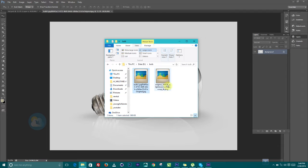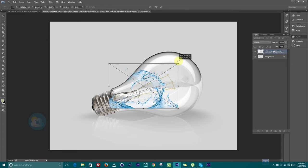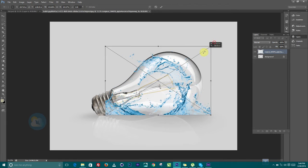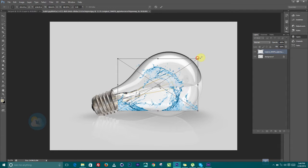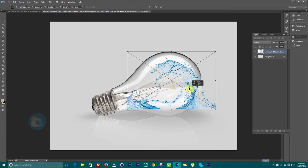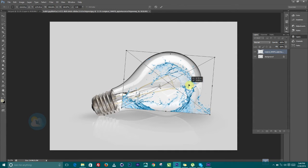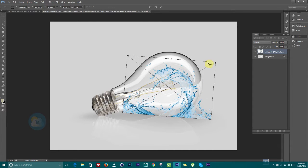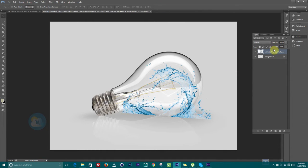I'm going to drag this inside of Photoshop, and I'm also going to drag this inside on top of it, scale this up holding down the Alt key, and let's try to reposition it properly. Just move it forward a little bit, maybe rotate it, and bring it down.